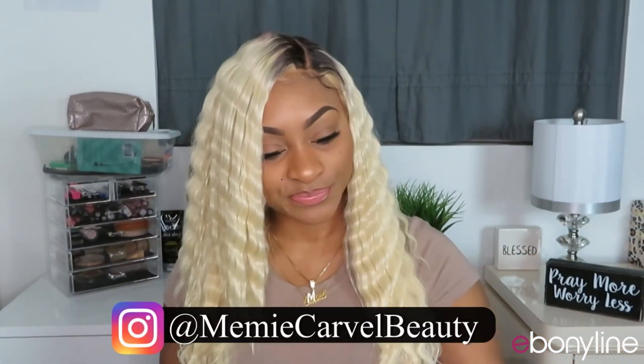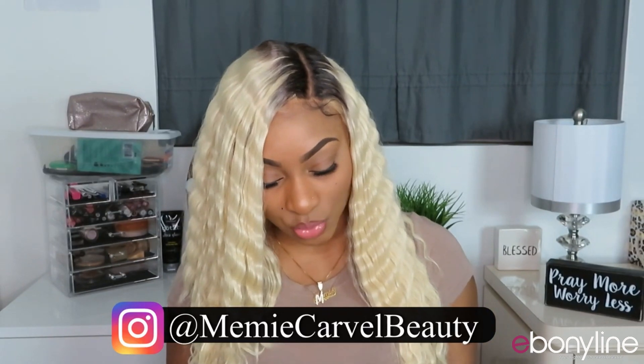Today we are reviewing the Zuri Sis Sister Wig Crimp 22, and I have her in the color Root Tint 613.